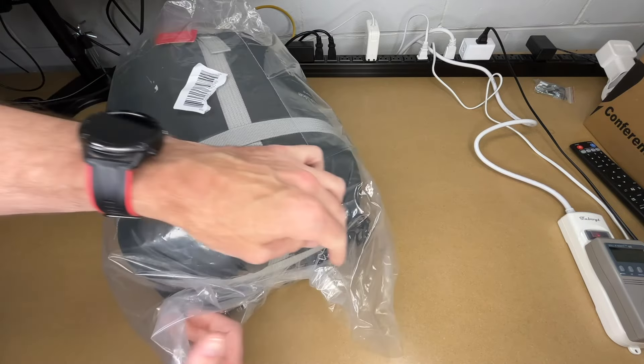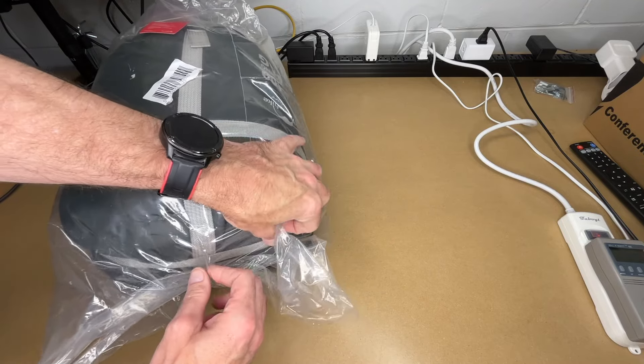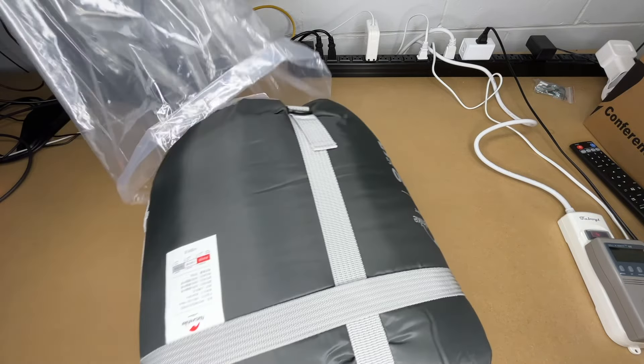So let's get this open. I'm going to be taking a look at this on my bench here, and then I will get it out and show it in full. I just have better lighting here so we can see the up-close details on it.